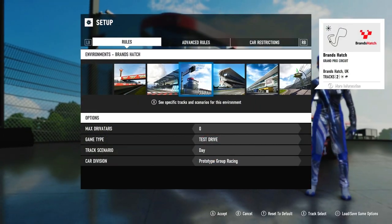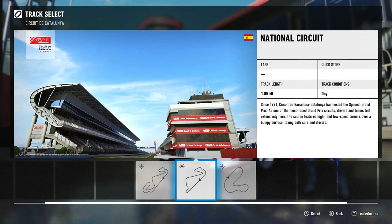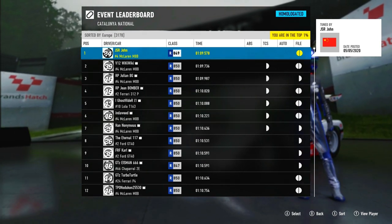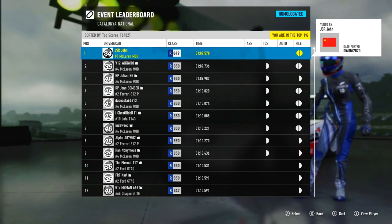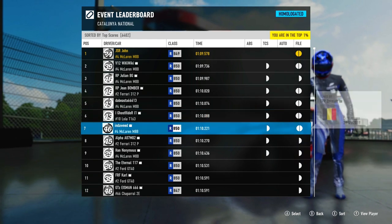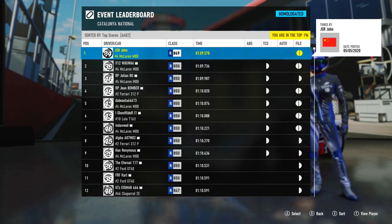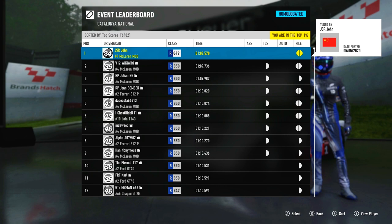I'll be showing you how to tune it for a world record without any use of traction control, which proved a tougher but far more rewarding challenge in this car. Here is a leaderboard lap I just set, and as you can see the top times are littered with traction control — which is the most reasonable assist to use in high power cars like this — but I personally believe it's not always necessary. There's a certain kind of fun in managing wheel spin without TCS, and I'm sure there are other people like that too.